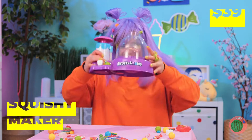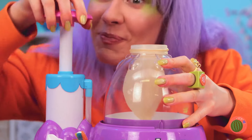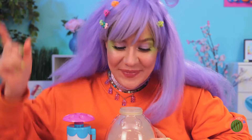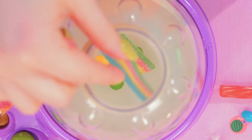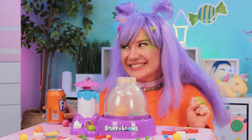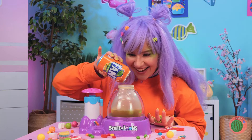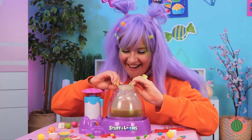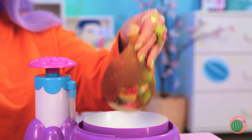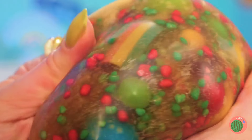Next up, we've got a squishy maker! Add a balloon and blow it up nice and big! Now add all your favorite candy inside — any shape and size, as long as it fits! Now pour in some soda! Seal it up nice and tight! And you've got yourself a squishy! Wow! Just look at all those colors!